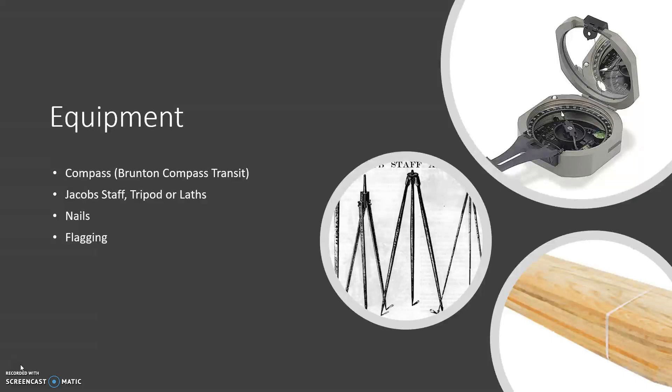The equipment we'll be using in this lesson includes a Breton Pocket Transit compass and an instrument to level the compass — for example, a Jacob staff or tripod. However, in this lesson we will be using a lather stake to stabilize the compass and make it easy to move. Other useful equipment will be nails and flagging tape.